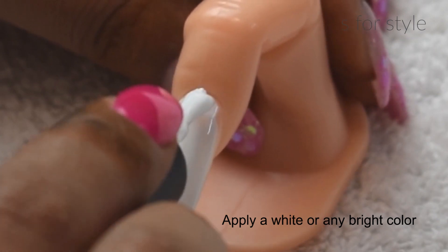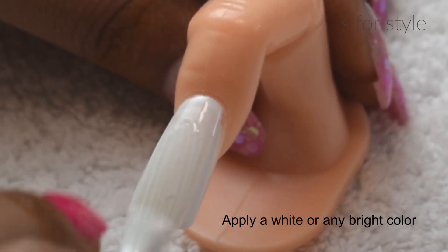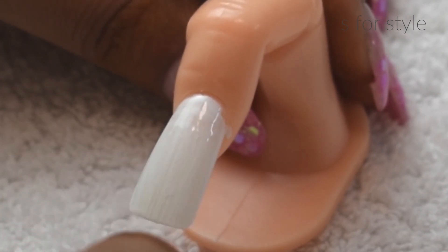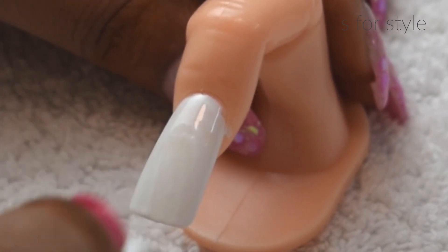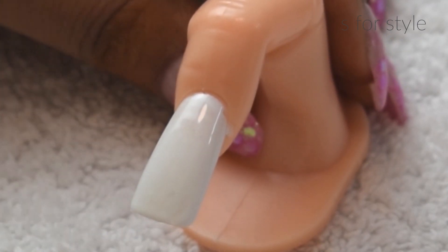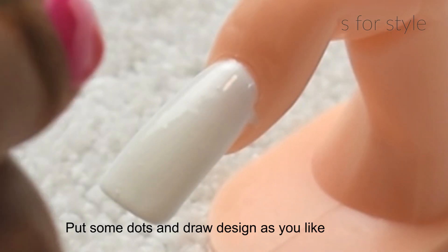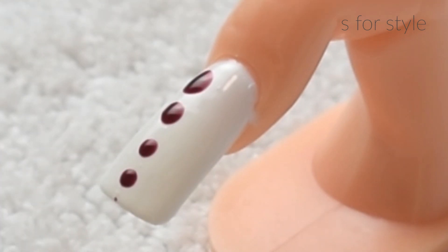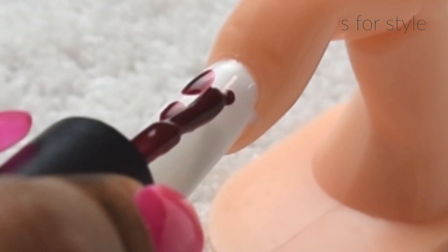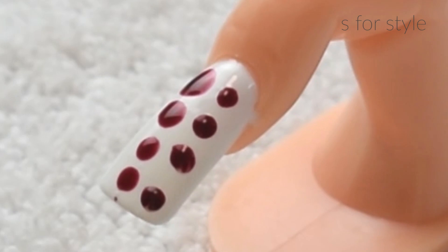For the third one, I am using the same white color nail paint. After that, I am using dots and a nail art tool to make a design. You can make any design you like.